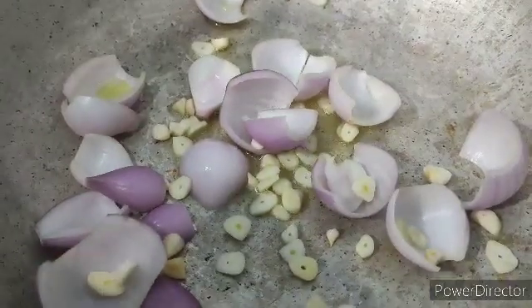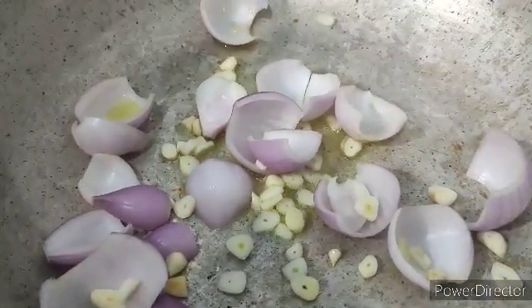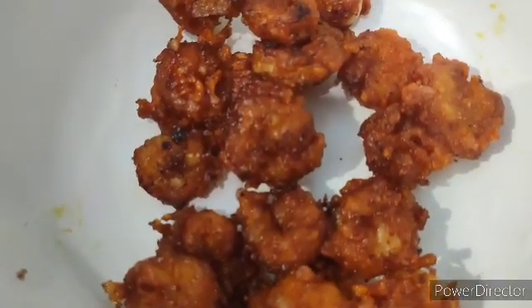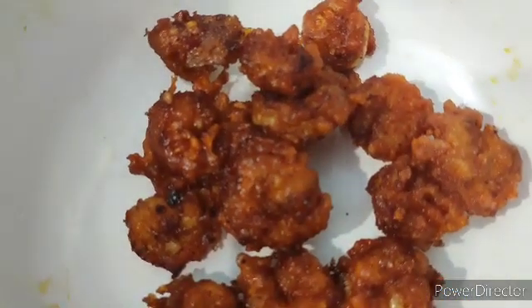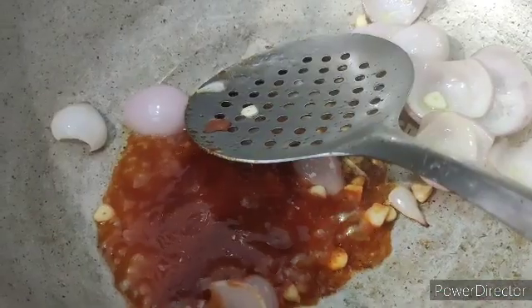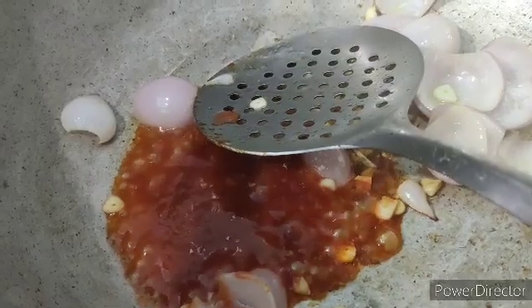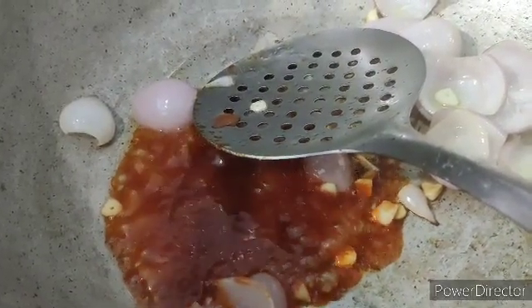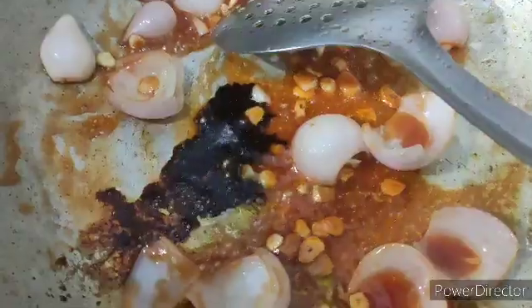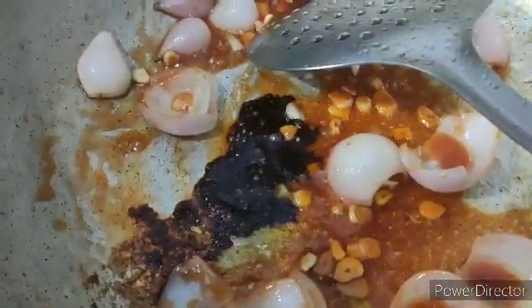I have taken a kadai and added about five tablespoons of oil. Now I'm going to add the garlic and onion. The prawns are fried and done — once the sauce is ready I am going to add the prawns to it. The onion and garlic are now translucent. I have added about 30 grams of tomato sauce and about one tablespoon of soy sauce as well.